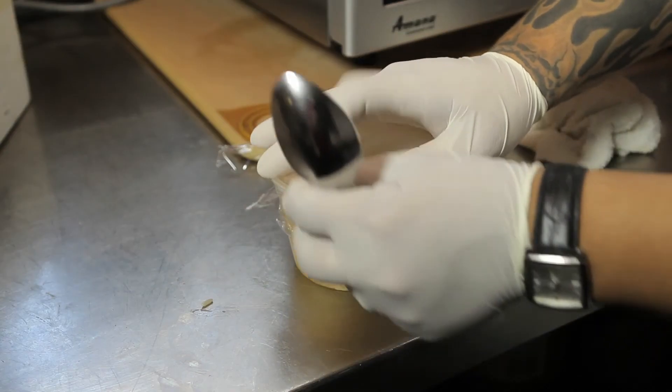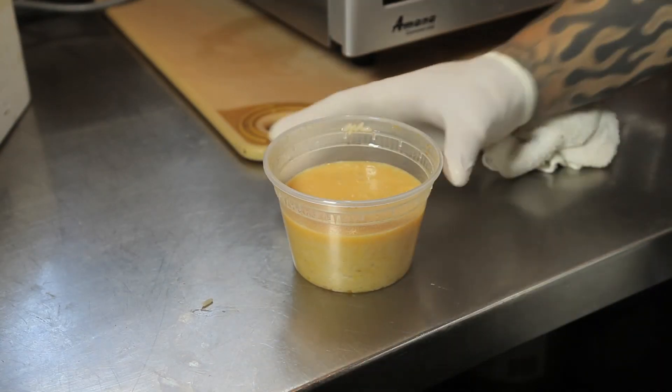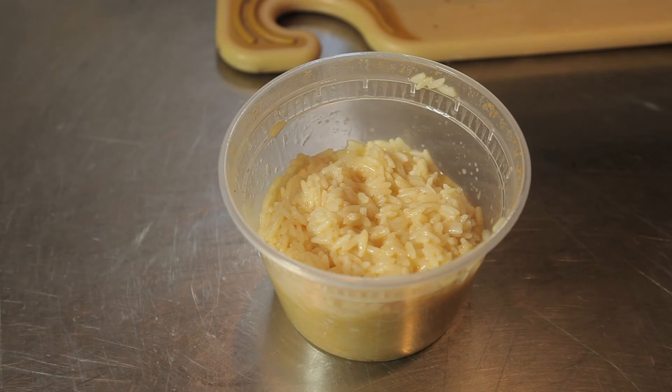When your dish comes out, gently unfold the film wrap, careful not to burn yourself. What you have is great simple rice for any and all occasions.